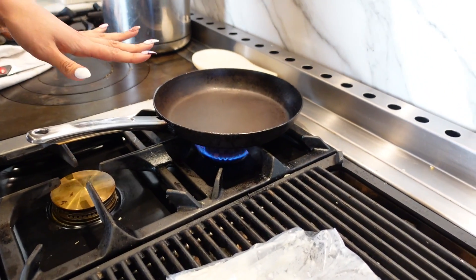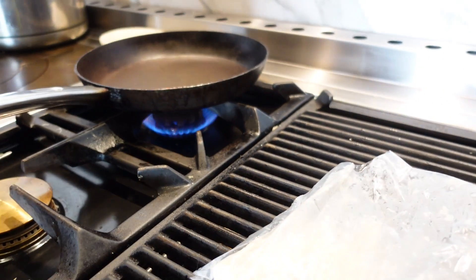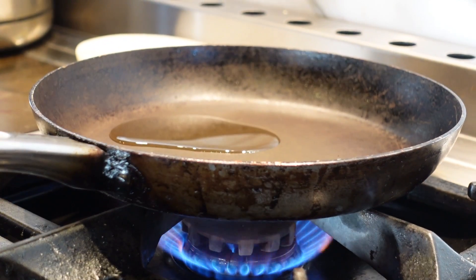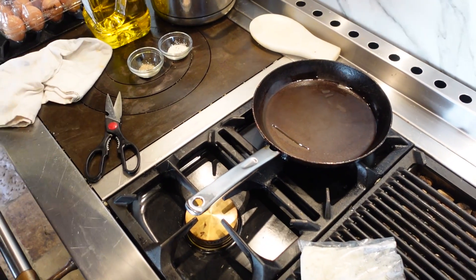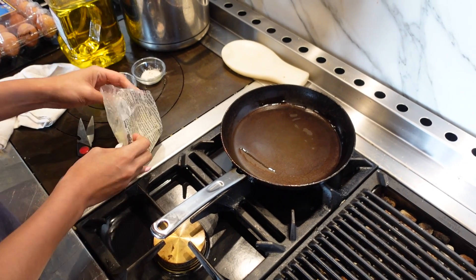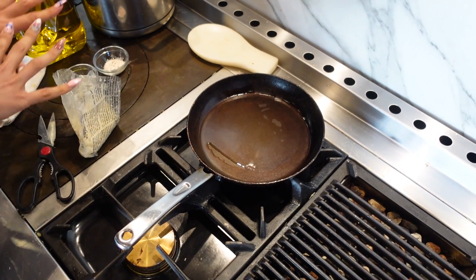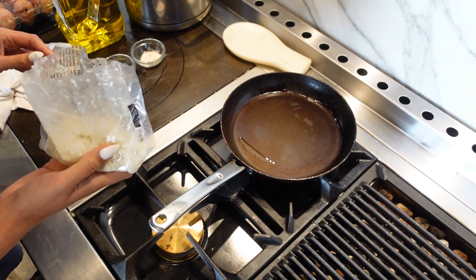So we're going to do a medium-high heat. The only other thing we will need for a plain cauli rice — this is super plain, I'm just showing you how to make it — we're going to use about a tablespoon of oil. While that gets hot, we'll just cut the bag. And of course if you want to add some garlic and onion and any of your seasonings of choice, then of course you're going to add it. But I don't know what you guys want to make with this, whether you want to go Asian or Middle Eastern — so I'm just showing you how to get your rice nice and fluffy and not mushy.